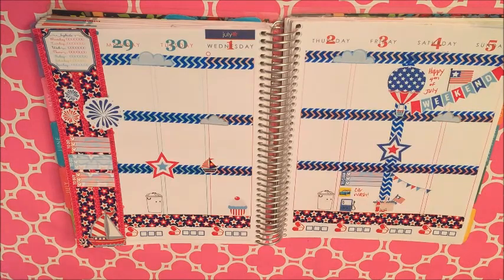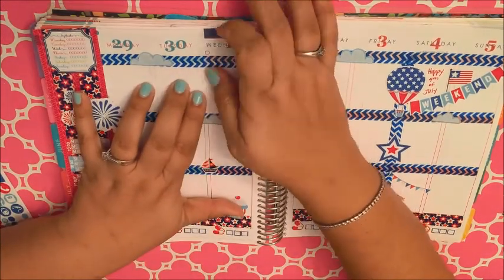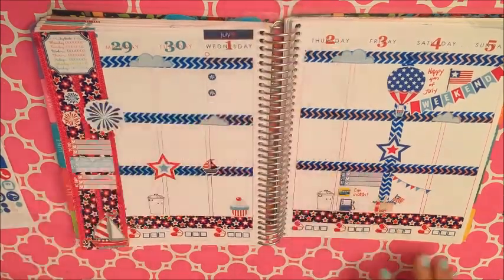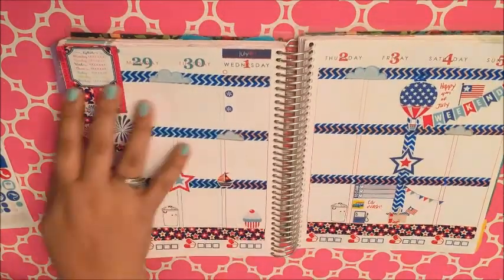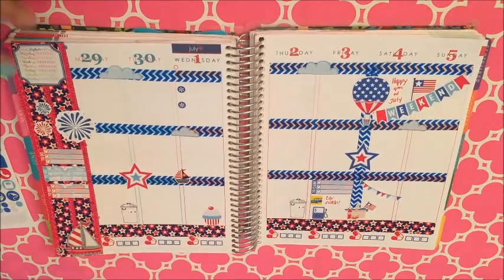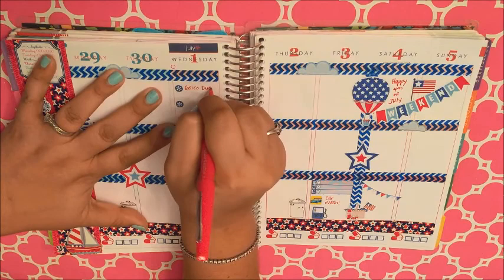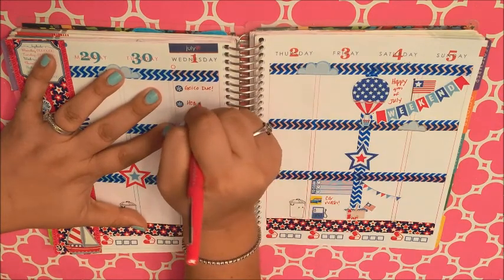These are just some more of the Scribble Prints Co 4th of July stickers, and these little bullets are also from her. Just noting that I have a couple of bills due on the first.